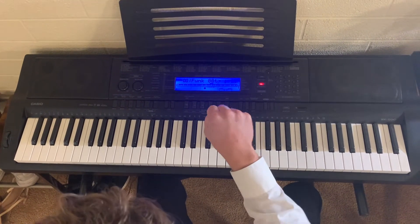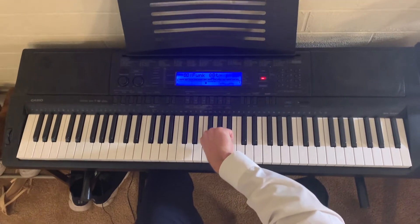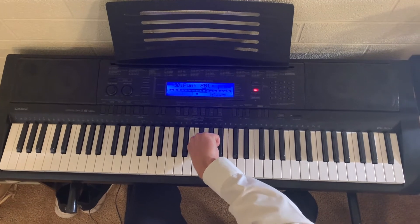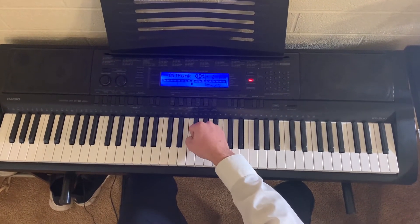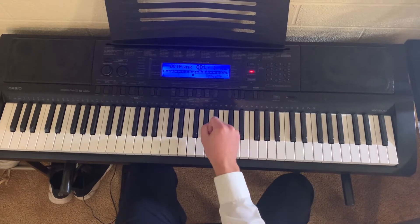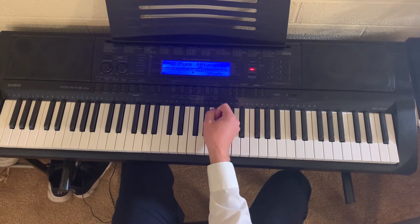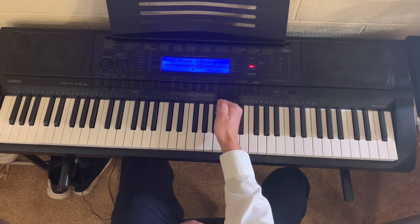What you're gonna do is start your fist on the left side and roll through those three with your fist. Then there's gonna be this other black key right next to it, and you're gonna hit that one with the other side of your fist.